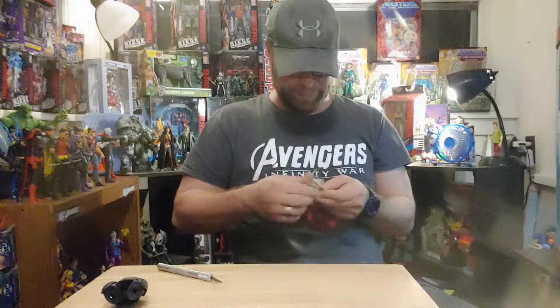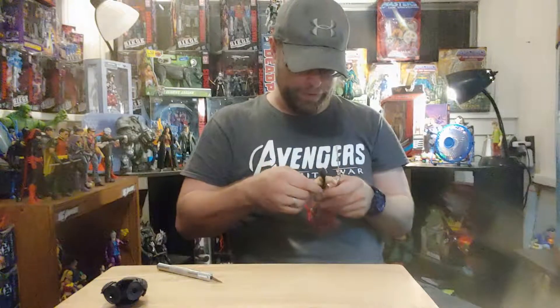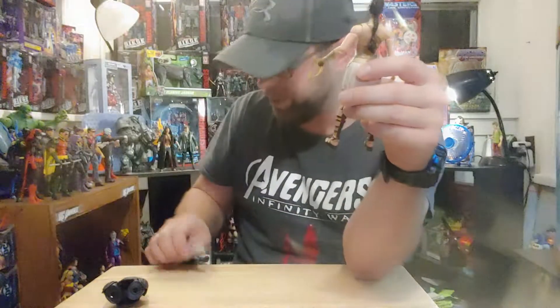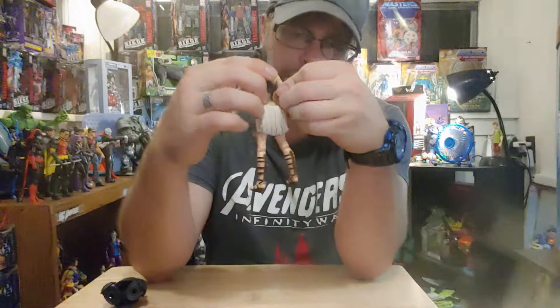Good luck getting this sword in her hands — tough! These days I just like to take all the swords from all my different six-inch figures and put them all together in an armory and just see what I come up with — all the different swords.